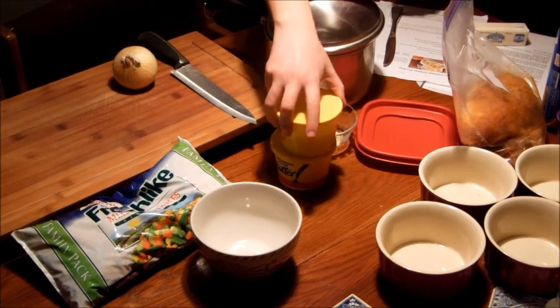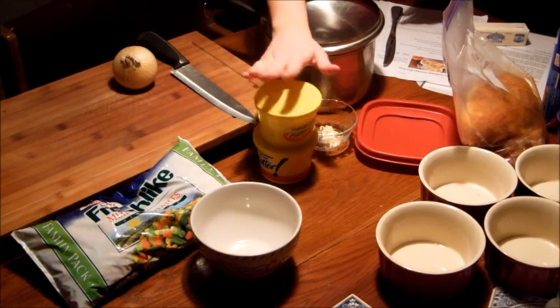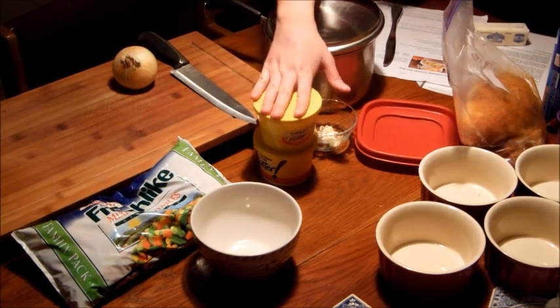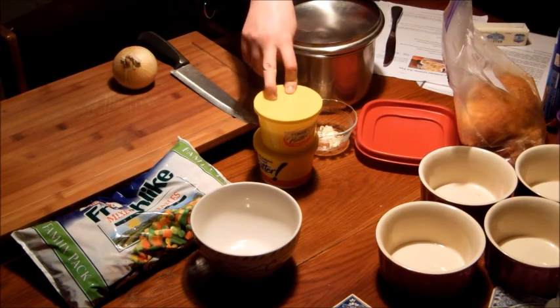We've got some turkey stock that's been thawing out from when we made turkey. That's just an added flavor to the sauce for the pot pie. You can make it by boiling the carcass of the bird — chicken or turkey — and it will absorb all the nutrients into the water. The recipe calls for two cups, so there's about a cup in each of these containers.